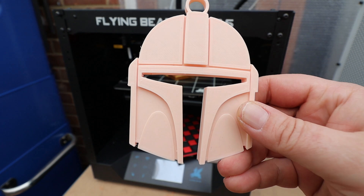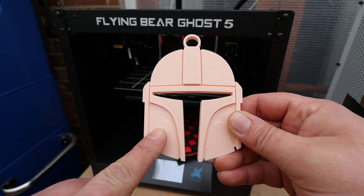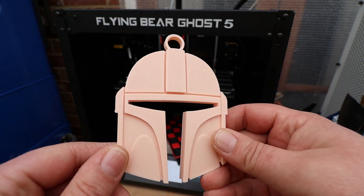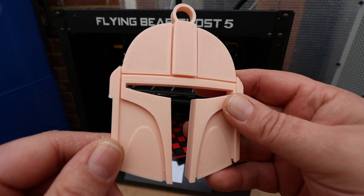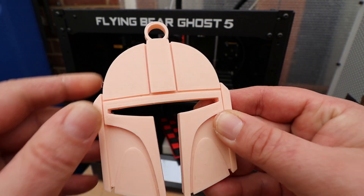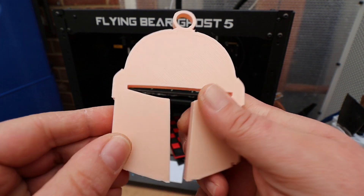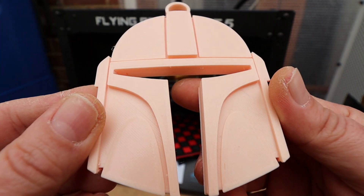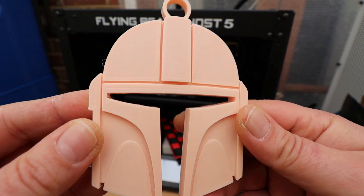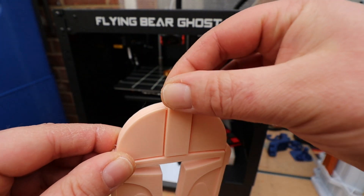First up — keep in mind the quality of this print wasn't very good, but this was some free PLA that came with the printer. As a rule I'll normally just chuck that stuff out because it's not much use, but I actually used it and I wish I hadn't because it didn't come out all that well. But by no means is this a terrible print — it's just not the best. This is a Mandalorian helmet keychain.